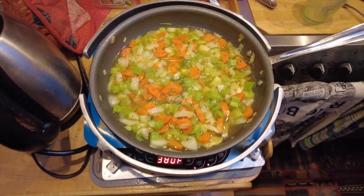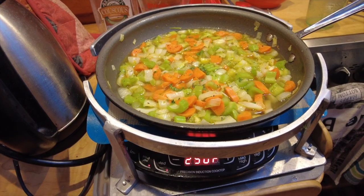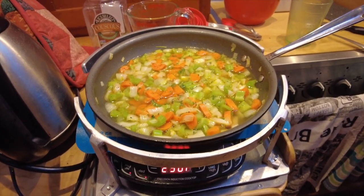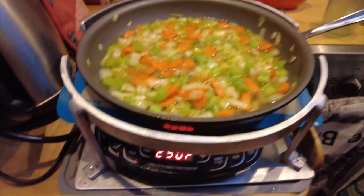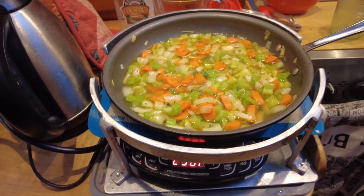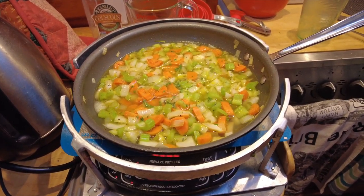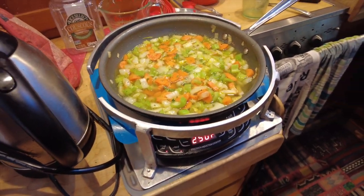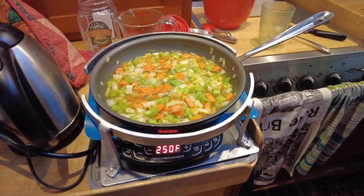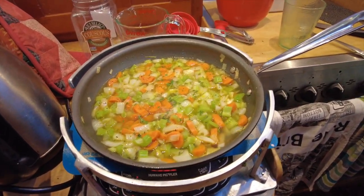We're going to let this simmer for about 10 minutes to thicken up. The thing I like about the electric induction cooker is you can get the temperature exactly where you want it. I increased it 20 degrees from 230 to 250, so it's simmering nicely with no waste. We've still got some light outside so we're still charging the batteries — it'll be a sunny day again tomorrow because we're in the Caribbean where it's pretty much always sunny.